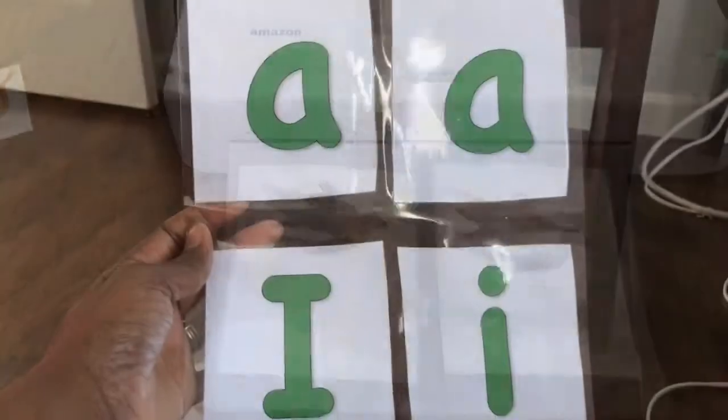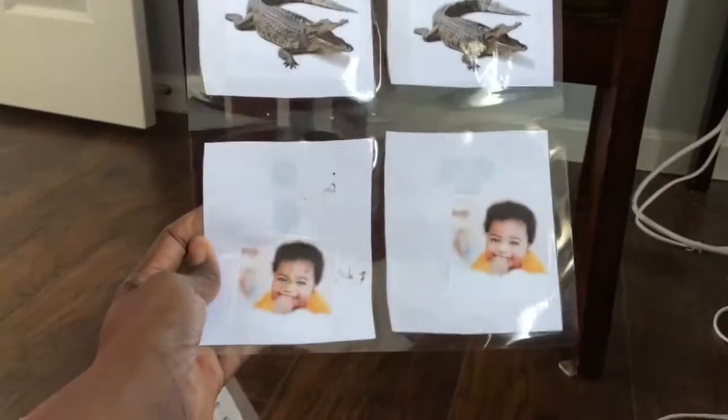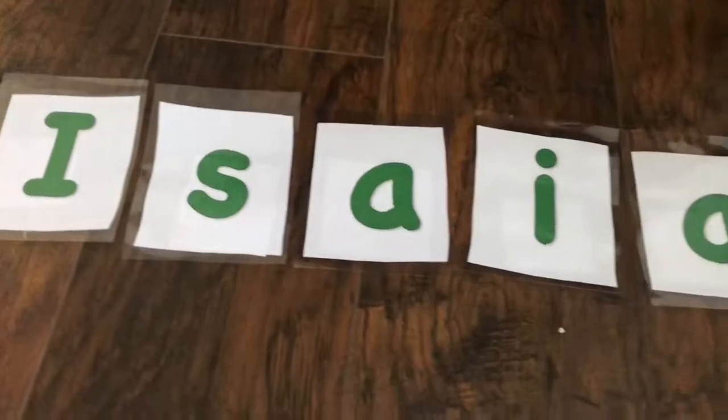I think it was like $19. So it comes out like this, and then that's the front and the back for my A's and my I's.